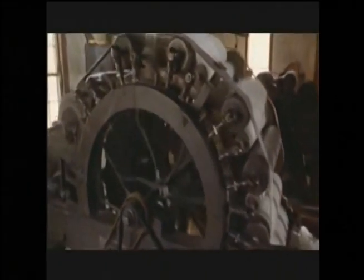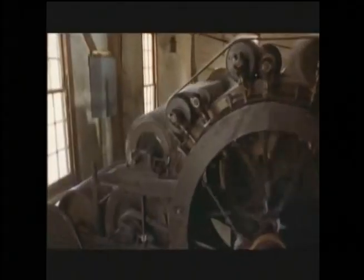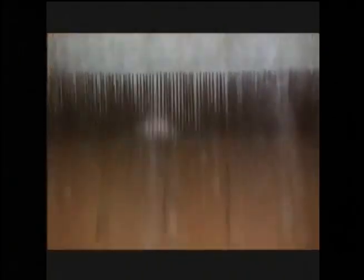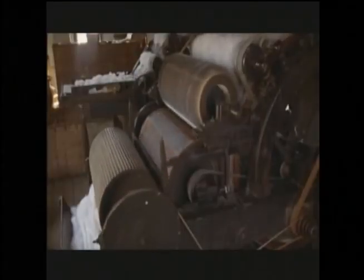But eventually, water wheels began to power more complicated devices that would revolutionize cloth making, like this carding machine. What an improvement over the pet brushes! And by rolling out wispy slivers all day long, it was a great labor-saving device.